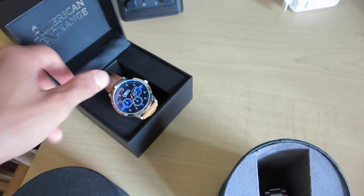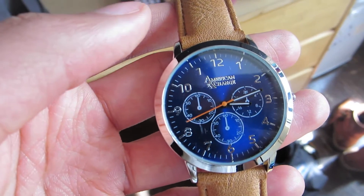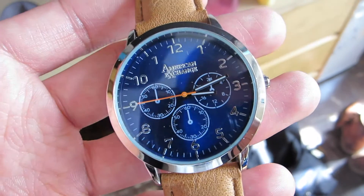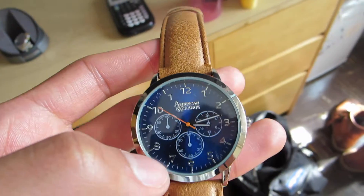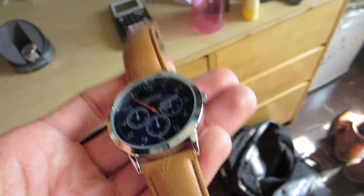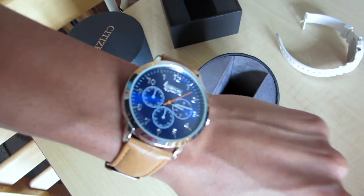She also got this one for me because I told her I was trying to get my watch game up. This one is an American Exchange watch — looks very, very nice. This one's actually fake, it doesn't have any real gold on it. It was probably like 25 bucks, maybe even 15. It's a really nice watch though — it really accents your clothes. Watches are a great way to add a little accent to your outfit, almost like wearing jewelry. My thing is watches — I don't wear necklaces or big chains. I have an earring, but besides that, watches are what I really like to wear.